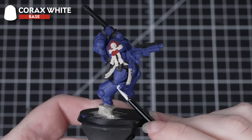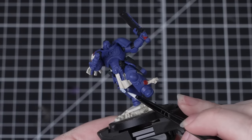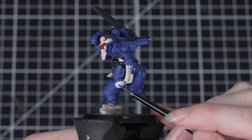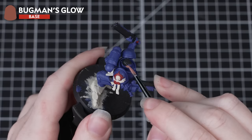Next we'll be using Corax White — Titus has one white knee pad so we'll be using this paint for that area. It will take a few coats to cover over that quite dark undercoat, so just thin your paint down and apply a few layers. You'll probably find it easiest to paint the whole knee pad in white first, then go back over with Macragge Blue and pick out that Ultramarine symbol.